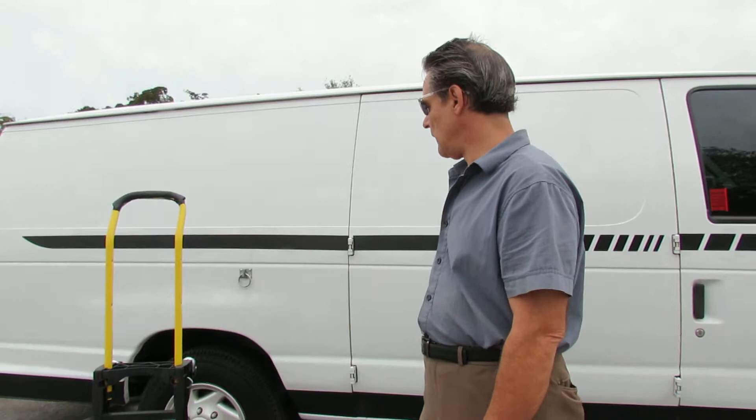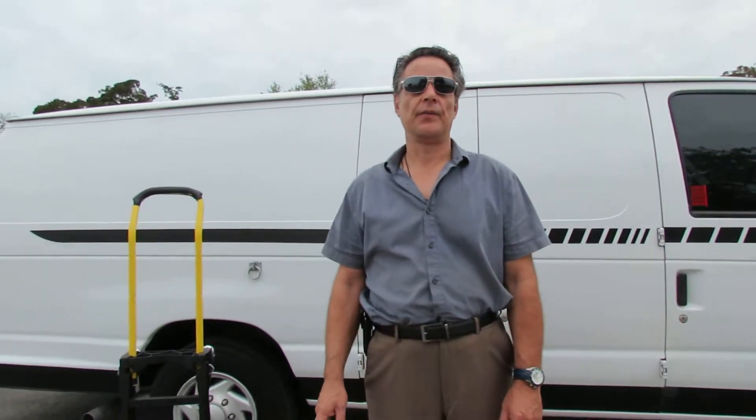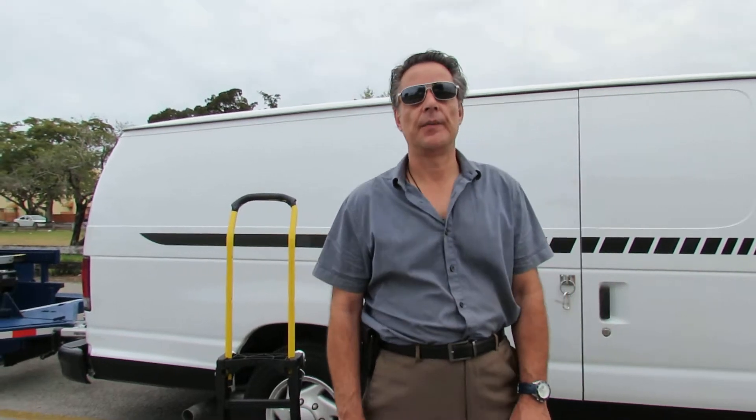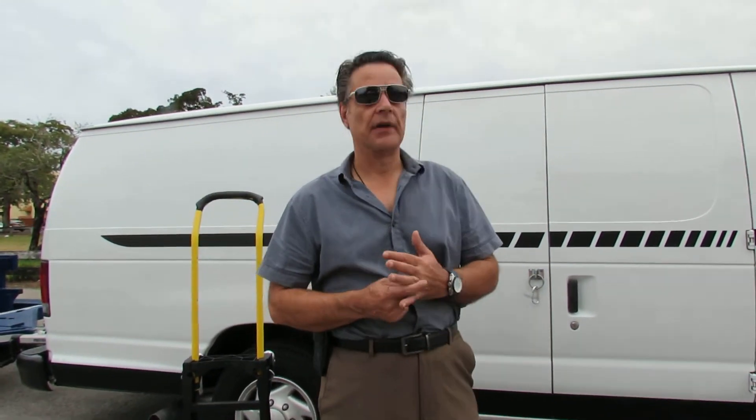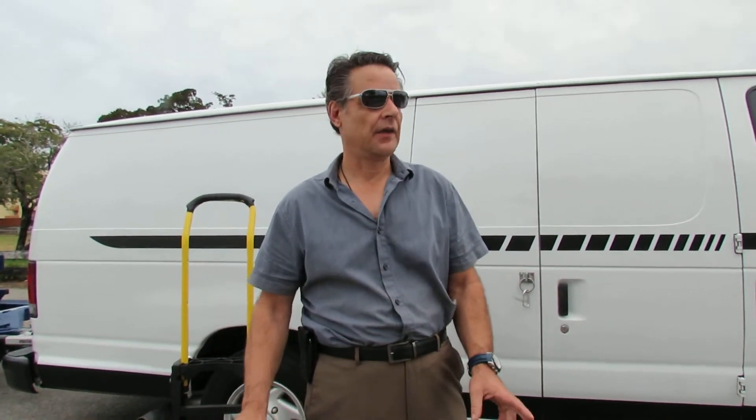Right here we have an Econoline 250 — it's the super cargo van. This is my third van in the business and I like it quite a bit because it drives really well. It's a super cargo so it has a little bit more space than the regular van. But maybe the best vehicle of all is a Mercedes Sprinter because it's diesel and it's very gas efficient.